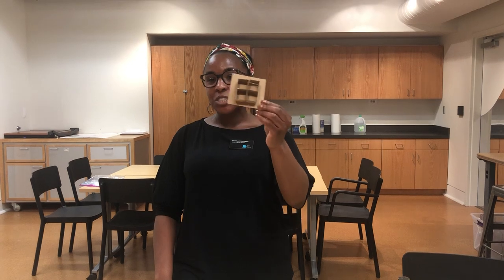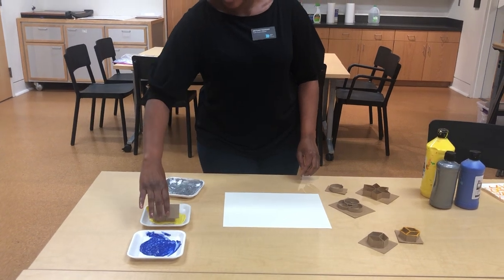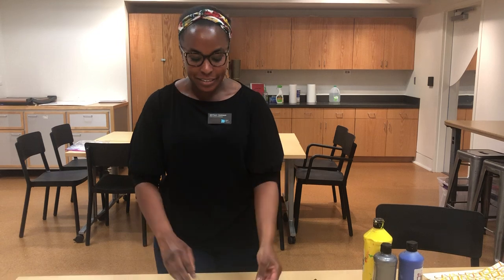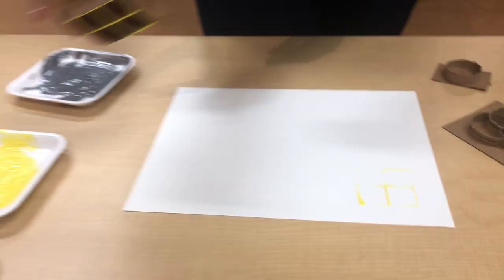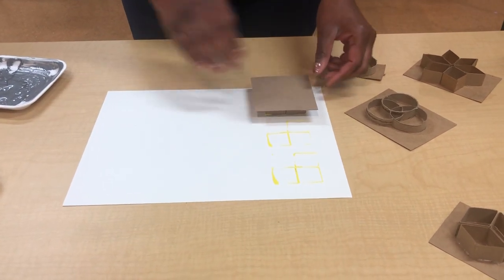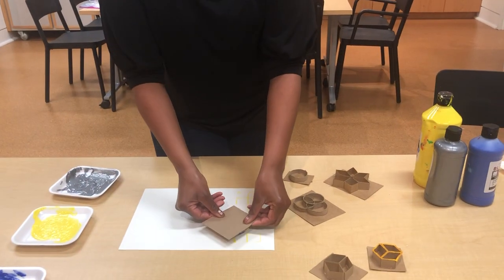Take your shape, dip it into some paint, or whatever it is that you're using. You should see your paint. Now you're going to use your shape like a stamp and stamp it onto your piece of paper. You want to make sure that you repeat your stamp, so we want various designs. You can even take the same shape, dip it into another color of paint, and stamp over the stamps you just made.